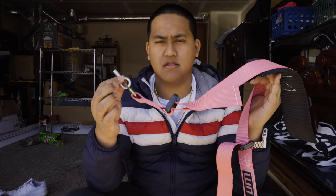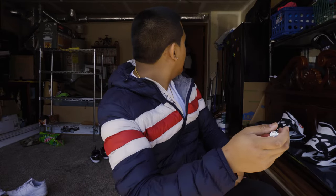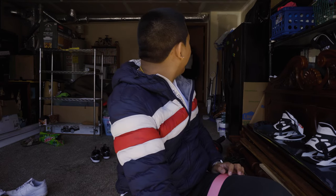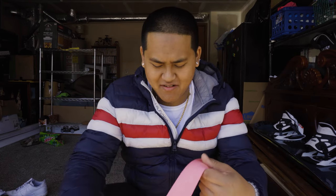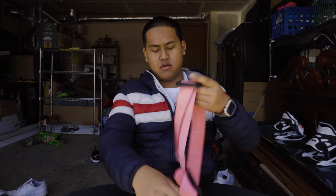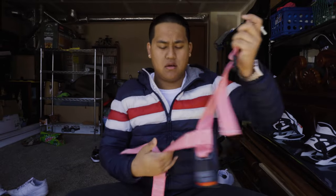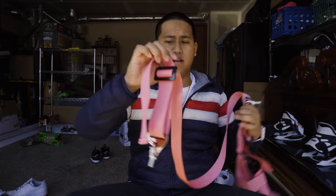My red one is already installed. This one comes with a bolt to attach it. It has this piece — I'm going to take this off because I have a harness bar. I have a universal harness bar from Braum. This is the left side — same thing — I'm going to take this back off and then wrap it around the harness.